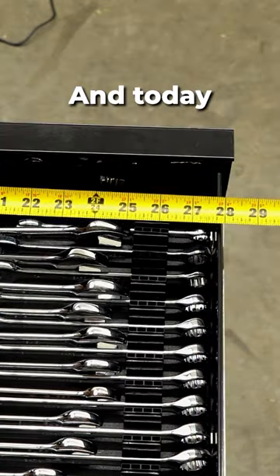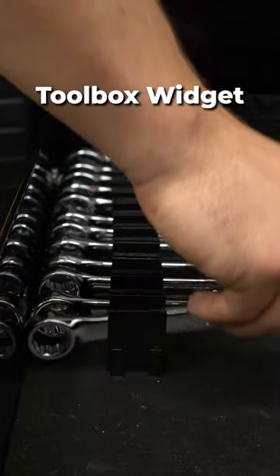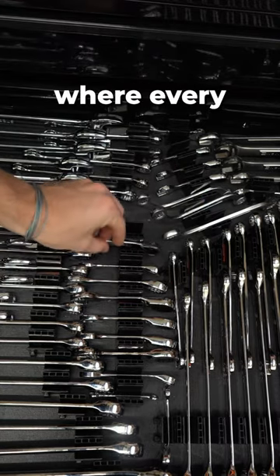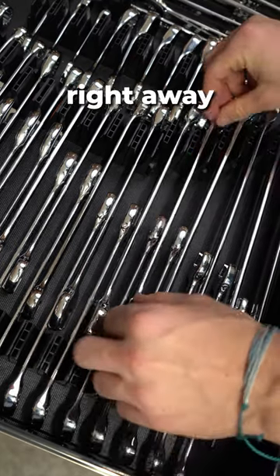This drawer is 19 by 28 inches and today we're going to be playing Toolbox Tetris to see how many tools we can fit in it. Toolbox Widget sells modular wrench organizers. These are great for maximizing space in your toolbox and fully customizing where every wrench is placed. As you can see they have an orange stripe so when a tool is missing I know right away.